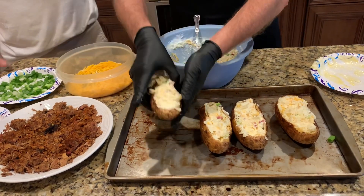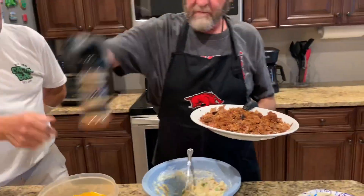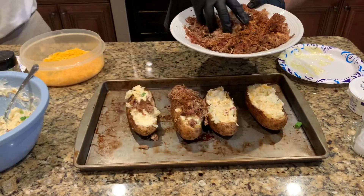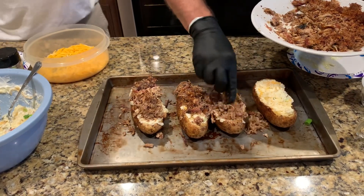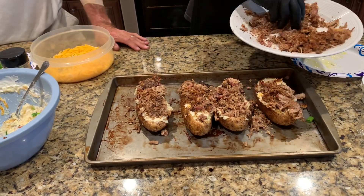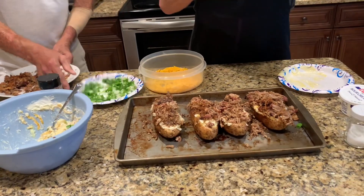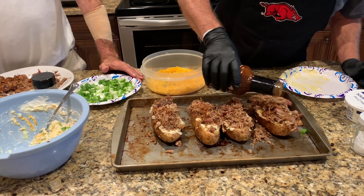Now we've got some pulled pork that we smoked, and I've got it topped with the Rendezvous seasoning. We're going to put some of this on top. This right here is a meal in one — that's razorback meat from Arkansas. Now I'm going to drizzle a little bit of Rendezvous barbecue sauce on top — downtown Memphis Rendezvous sauce. You don't get no better.